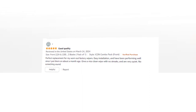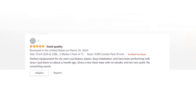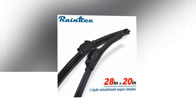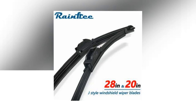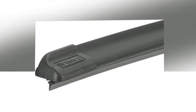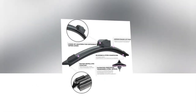Exclusive tension spring arcing technology in the patented beam design forms a fit specifically tailored to the curve of each side of the windshield, maximizing vision even in severe weather. A built-in flexible asymmetric spoiler delivers consistent downward force throughout the whole length of the wiper blade, keeping it securely to the windshield at higher speeds.